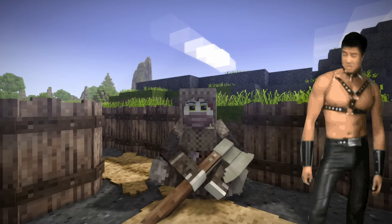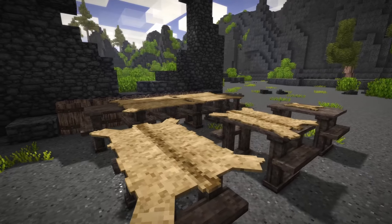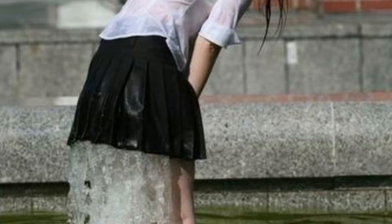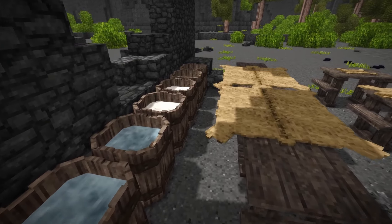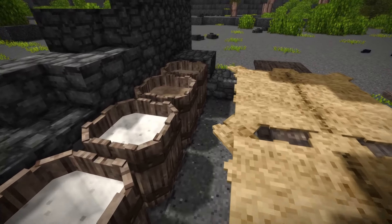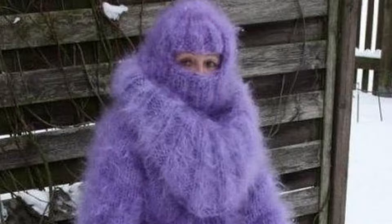If you want to be a real leather man, you need to master leatherworking in Vintage Story. In this guide we're gonna dive into different steps of leatherworking, from crafting liquids and soaking hides, to scraping, dyeing, oiling, and eventually turning leather into useful stuff like backpacks, armor, shields, books, or winter clothes.